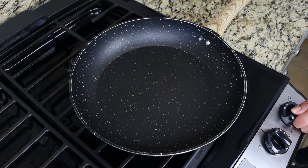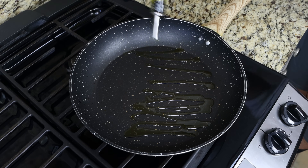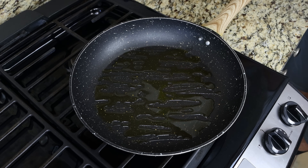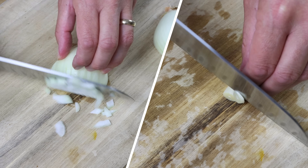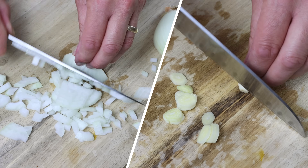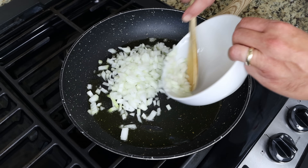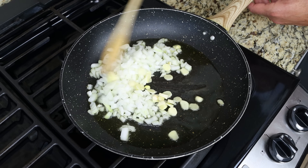I'm going to heat a large fry pan with a medium heat and add in three tablespoons of extra virgin olive oil, which is 45 milliliters. While the oil is heating, I'm going to roughly chop one medium-sized onion and thinly slice five cloves of garlic. For this recipe I'm using a typical yellow onion, but you can use whatever type you like. Then we'll add the chopped ingredients into the hot fry pan and mix them around so they're all coated in the olive oil.